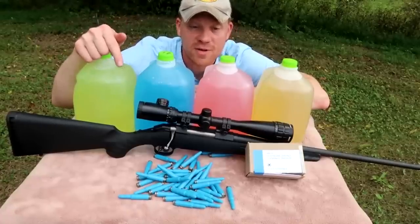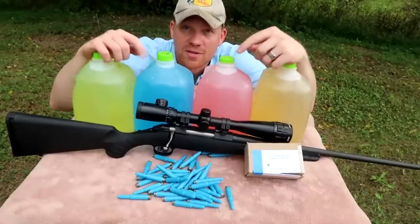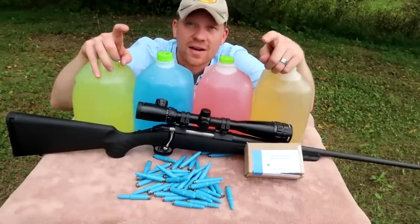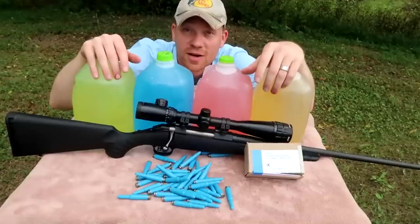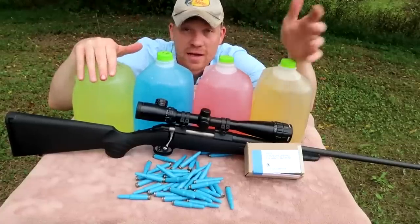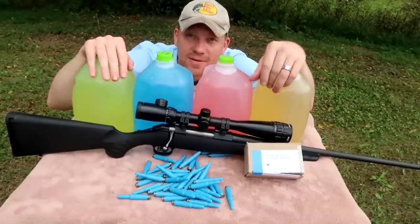So if you haven't seen some of my other videos on it, go check them out after this. But a whole lot of requests have been received for how many milk jugs does it take to catch these blue plastic bullets — so that's what we're going to do here today. It may take one, it may take ten, but we're about to find out.